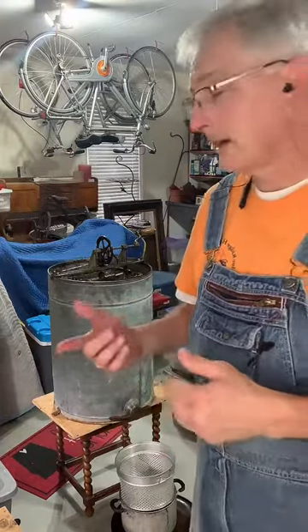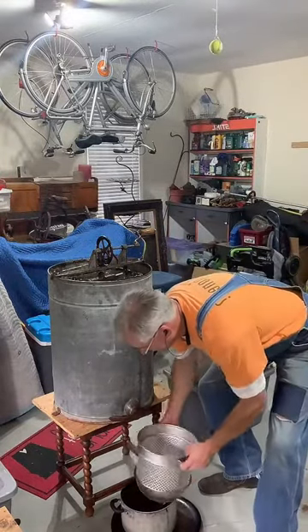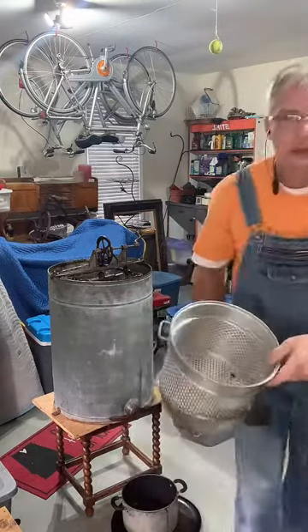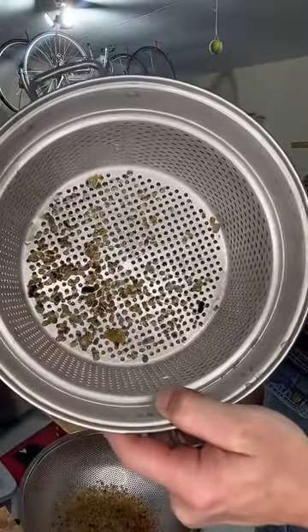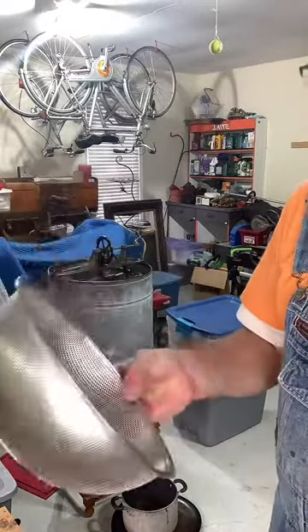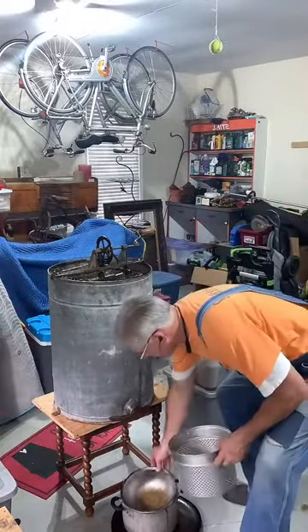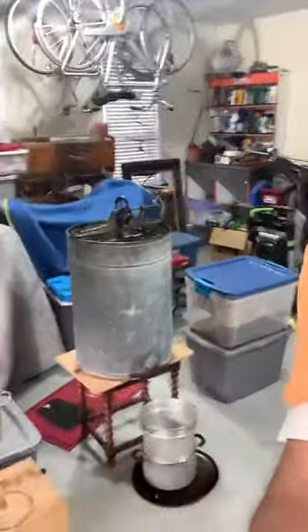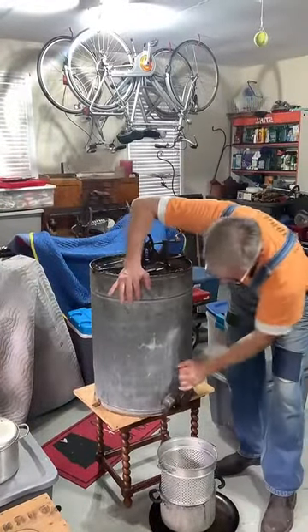We're now going to open the gate and let the honey run through a two-stage sieve. The larger one is for large chunks of wax and bee parts — and unfortunately there are some sacrificial bees. The smaller sieve will catch the smaller pieces of wax and smaller body parts or particulates. We'll set the collection pot down, set the large sieve on top, and then the smaller sieve on top of that. This is the part that absolutely amazes me — how beautiful this honey is once you open it up and let it flow.